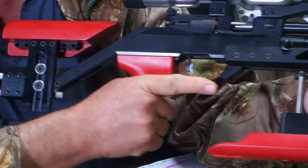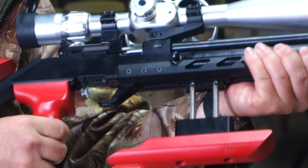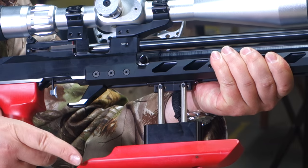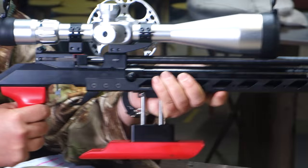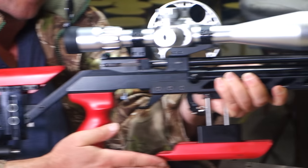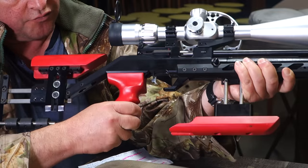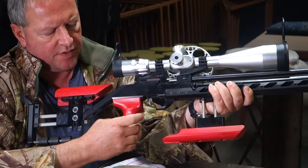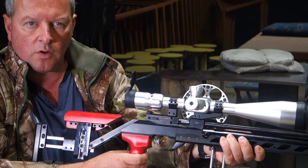This comes with the fully adjustable modular stock, as you can see here, with quite snazzy red elements. These are wood, so you've got your wood and a fully adjustable hamster, with a wooden grip for the pistol grip and the tube piece, and everything here is adjustable for position.